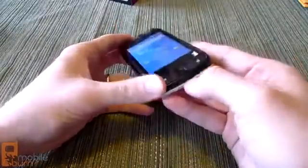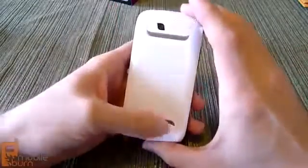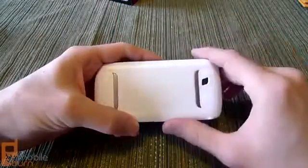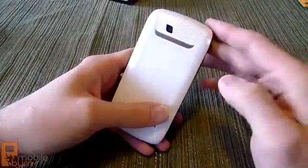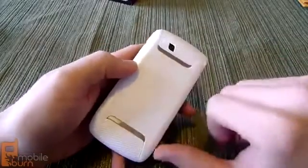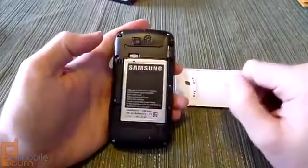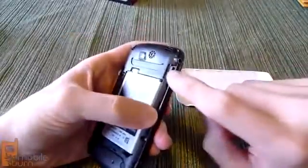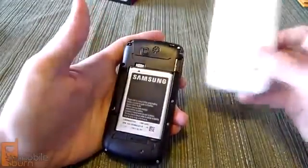On the back side you see your Samsung branding. You've got the 3-megapixel camera — it's autofocus but no flash. There's a speaker grill down here as well. Underneath the battery cover you've got your 1500mAh battery from Samsung, and on the side here is the microSD card slot for the 2GB card that's included.